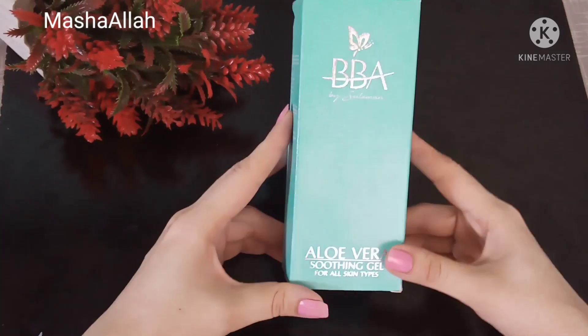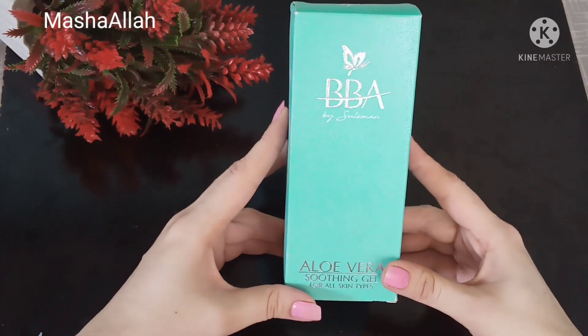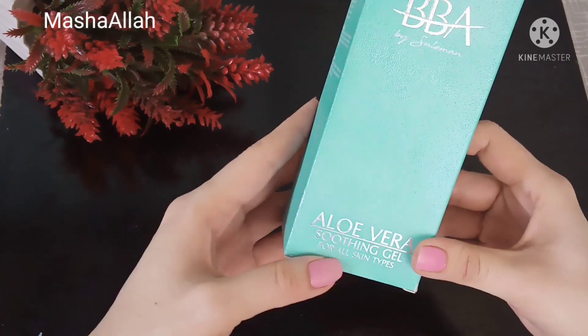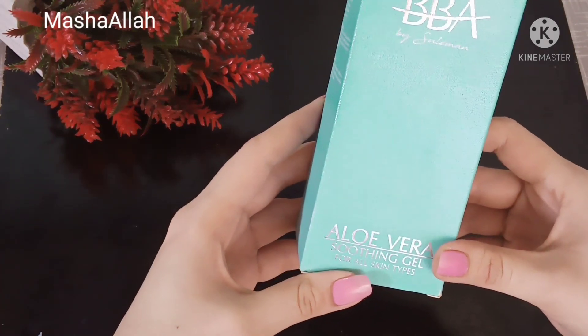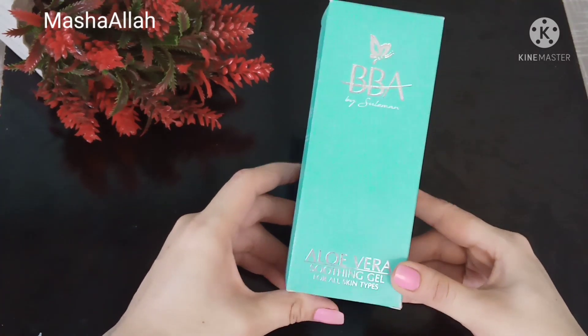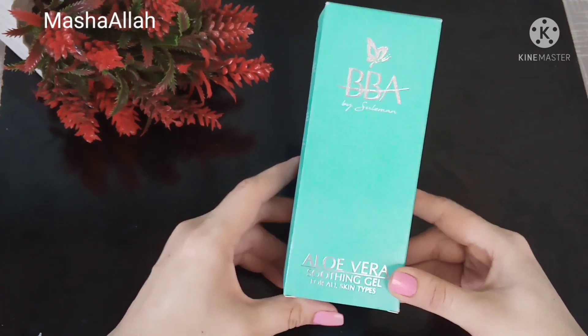I will tell you that it is claimed to be for all skin types, but it is not suitable for all skin types. I thought I would make a small video to inform you, so that if you are buying it, you will have some awareness about it.